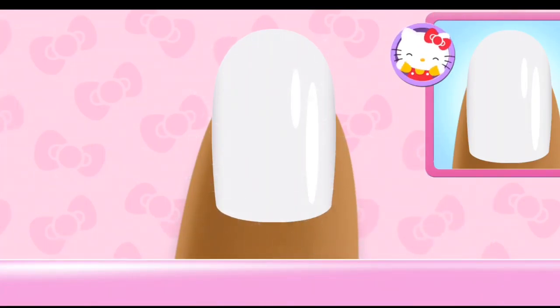Choose the correct pattern that matches the design. Great! Use the color wheel to change colors.